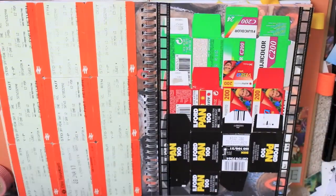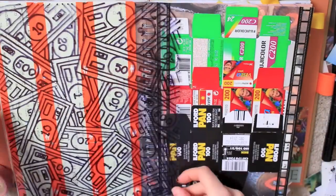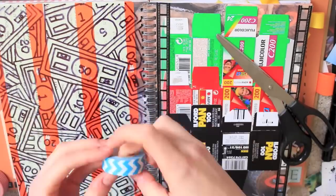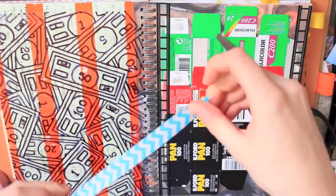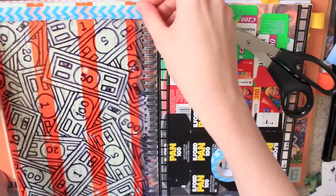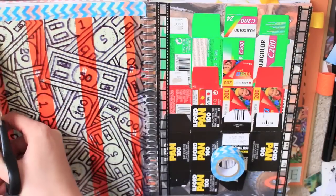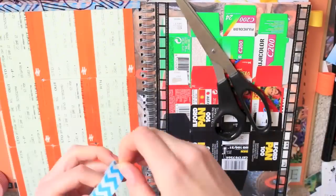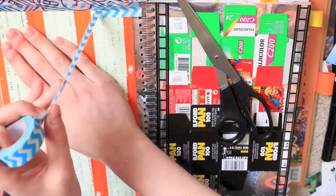Instead of starting a new page today, I decided to try and add to one of the ones I'd already started. I had a load of bits and pieces left over from my art GCSE, which was like four years ago or something now. And instead of binning them or anything, I decided to find a place for them in here.